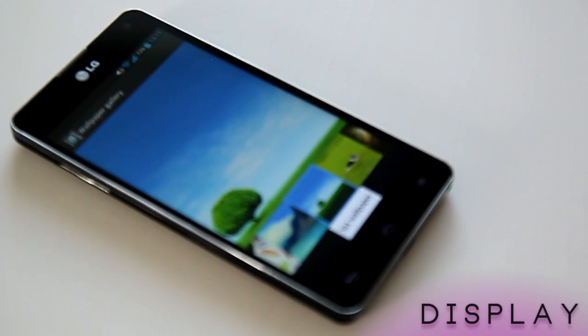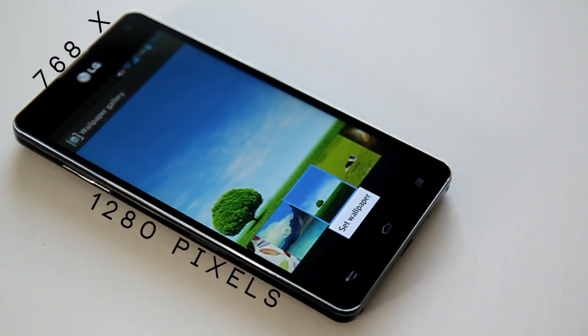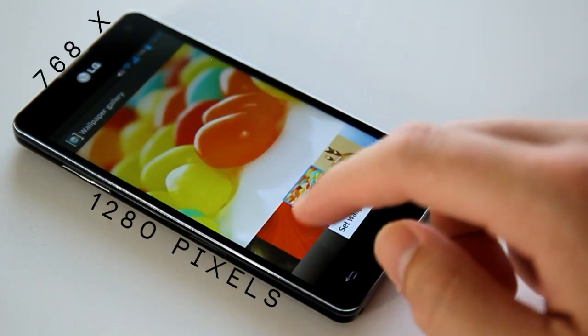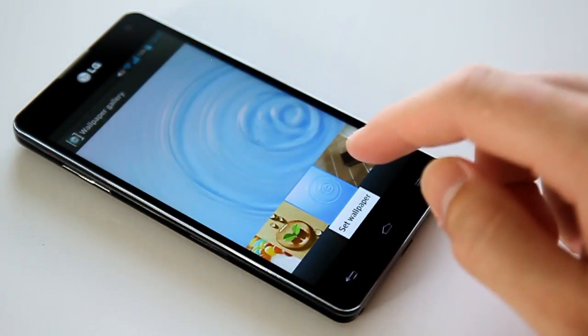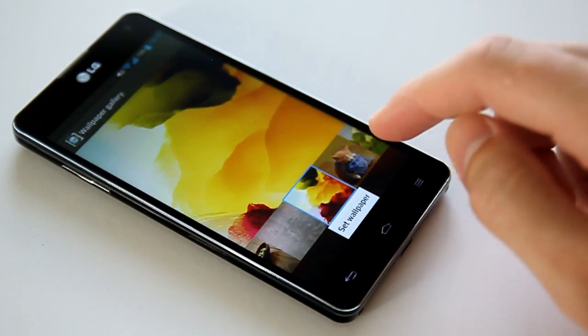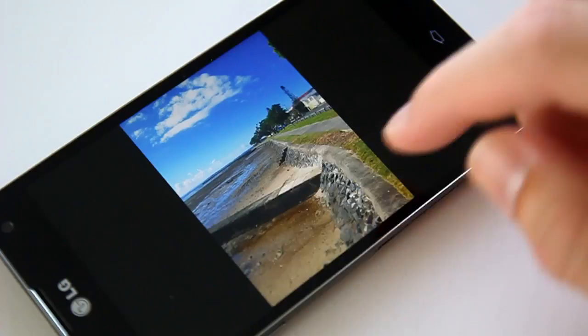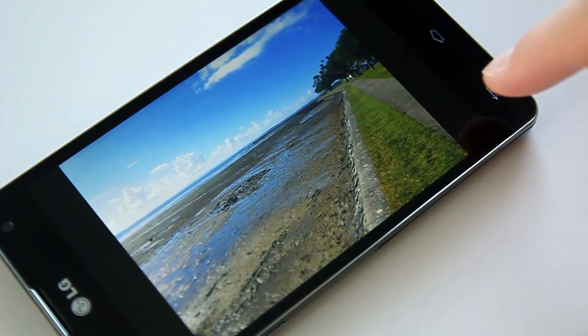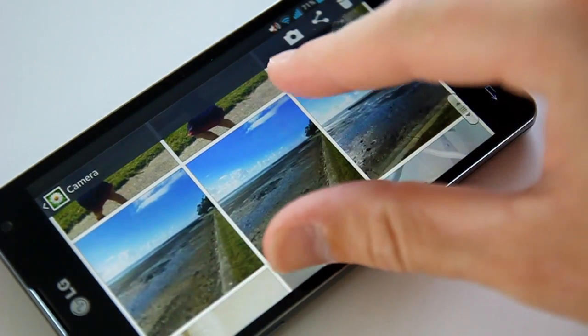One thing the Optimus G has to do is defend itself against the 2013 onslaught of 1080p displays. Its 4.7-inch True HD IPS Plus LCD panel, with 1280x768 pixels, offers up a brilliantly bright and accurate representation of colours and pure whites. Blacks suffer somewhat, and the quality deteriorates when viewing from a modest angle, but I was still intensely impressed.